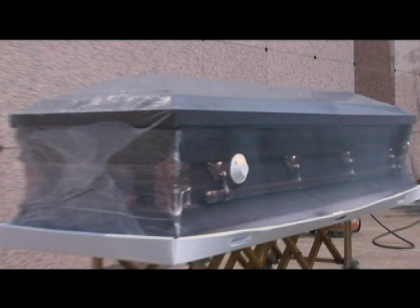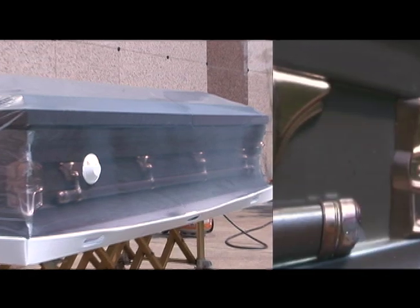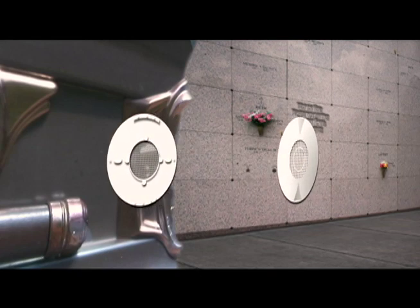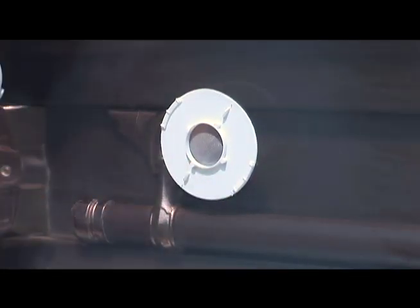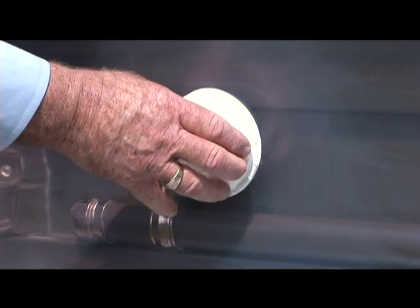This casket has been sealed and is now ready for entombment. The white circle that you see at the end of the casket is our two-way filter that is attached to the surface of the wrap. This filter allows the casket to breathe and, at the same time, is impenetrable to crypt-gnats. This is a very important feature of Franklin Wrapp — one that separates us from all other products in the marketplace today.